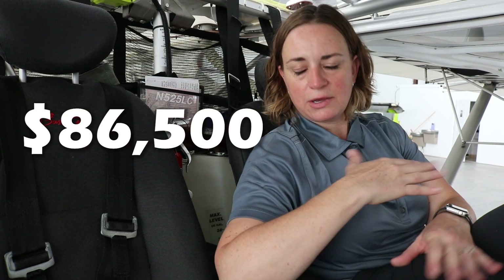Lead time is currently about three to four months to receive a kit from South Africa. The SLSA option is also available — factory-built aircraft are assembled here in the United States, and the lowest panel package starts at $86,500 out the door with the Rotax 100 horsepower engine.